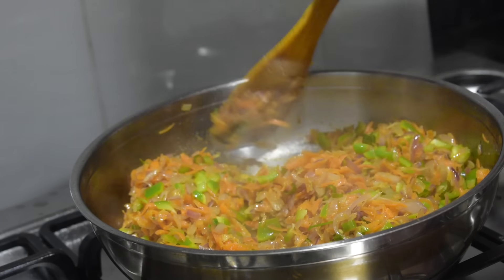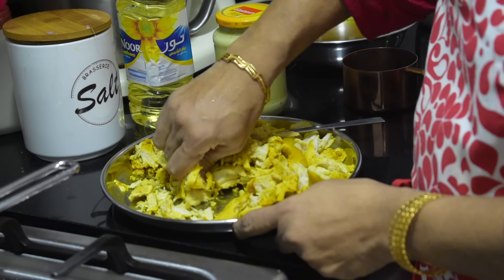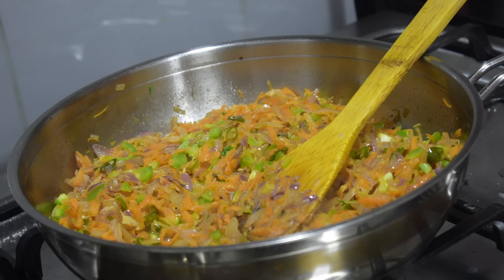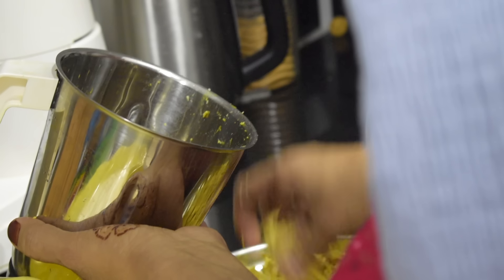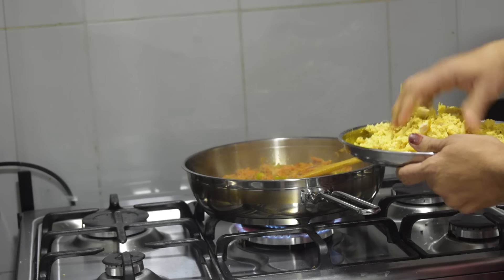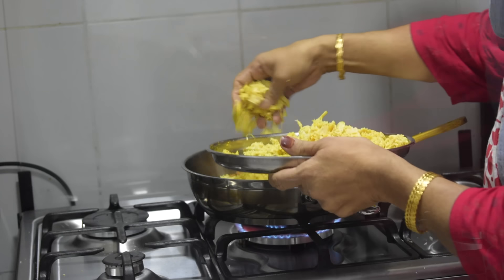When the onion is soft and has slightly changed color, add carrot. Then add capsicum. You may crumble the chicken with your hands, but mom crumbled it in the mixer jar by pulsing a few times. Add the chicken crumble and mix well.